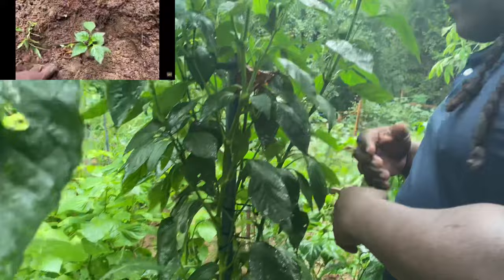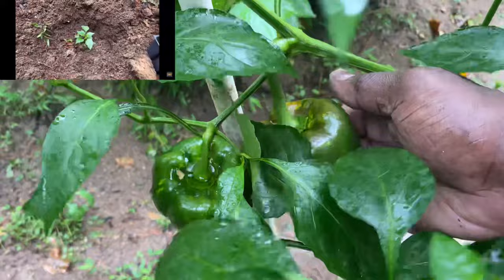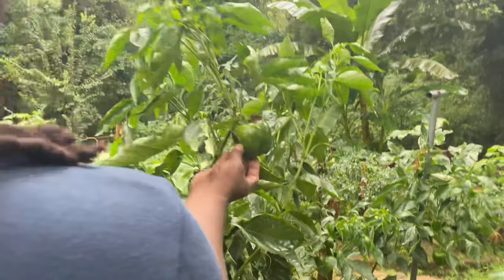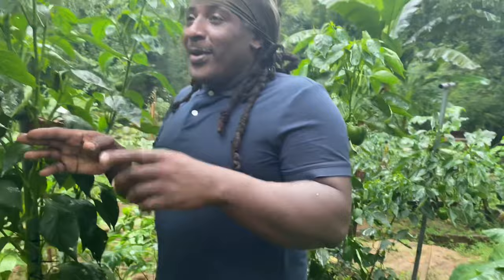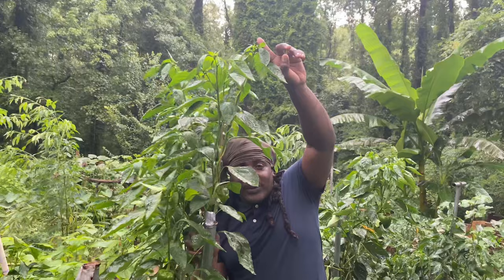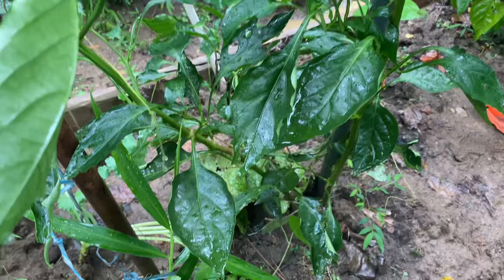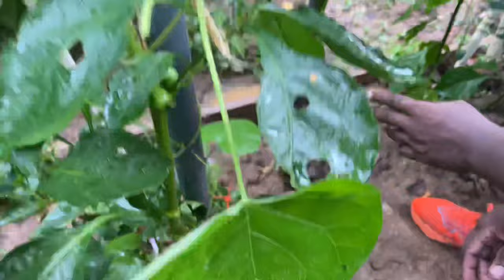Do you see how these pepper trees are tall and well balanced? You can see they have some beautiful sized peppers on them. It's not just growing tall — it's also about production. Look, we have peppers right here and down there, loaded with pepper. This one is taller than me, guys. Almost 8 feet. Let me give you the secret of growing tall bell pepper plants.